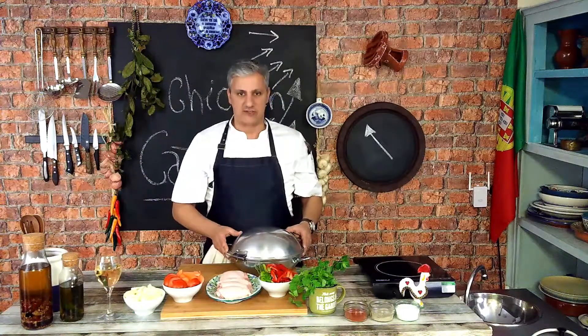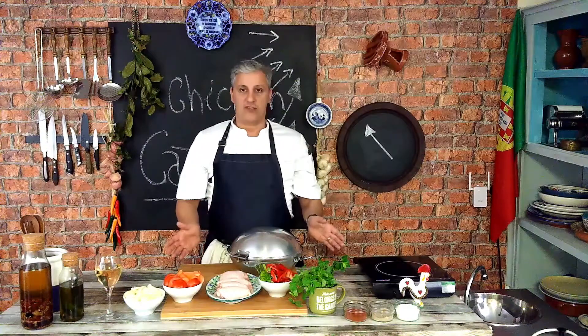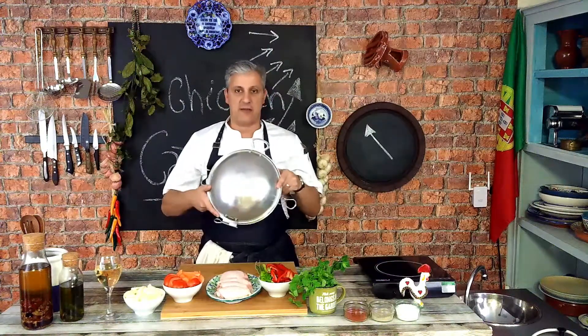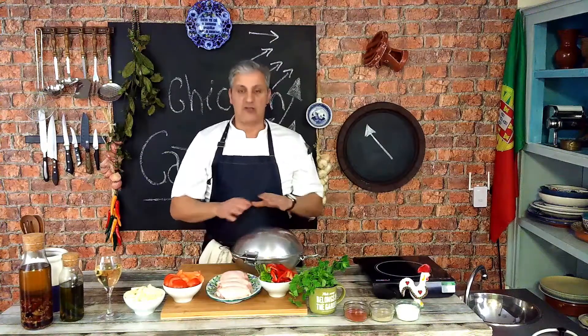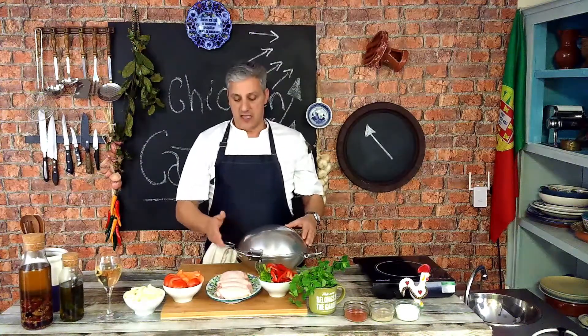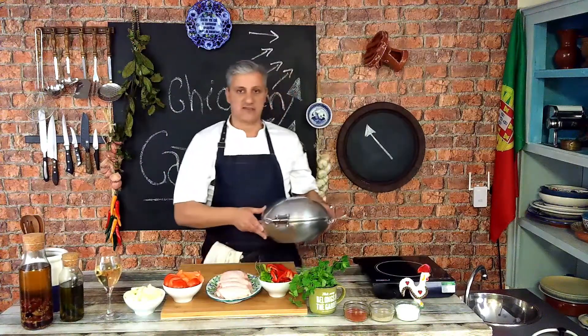There are probably hundreds of ways of cooking kataplana, but one thing in common with all of those kataplanas is that you have to have this dish — you have to have this pan to cook a proper kataplana. Today I'm going to tell you how to do a very typical and traditional Portuguese kataplana, and I'm going to be using chicken instead of fish, but the process is pretty much the same.